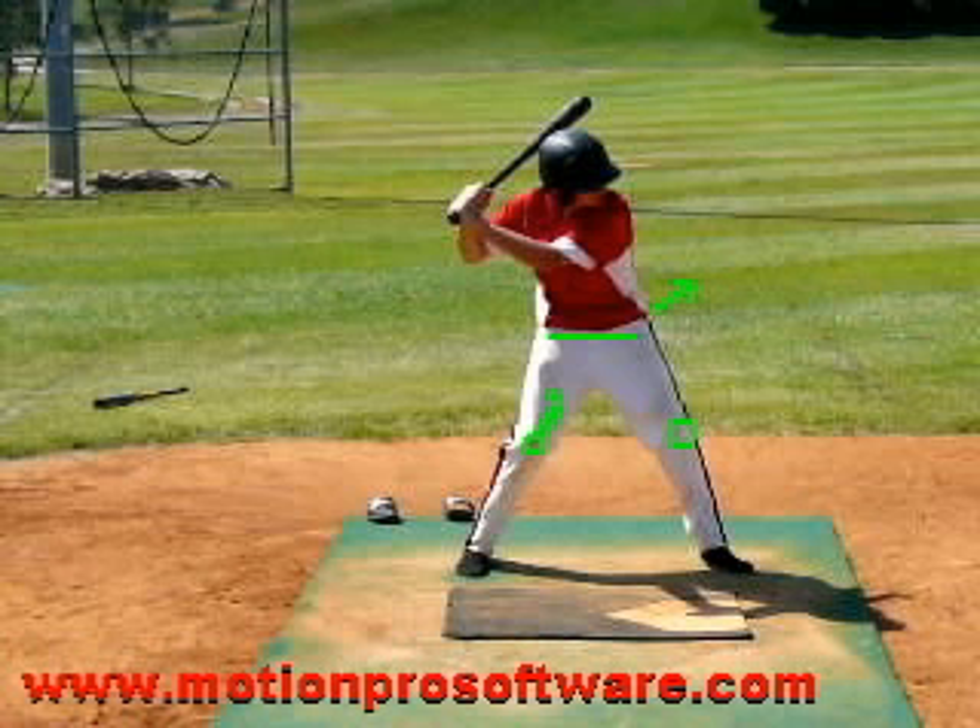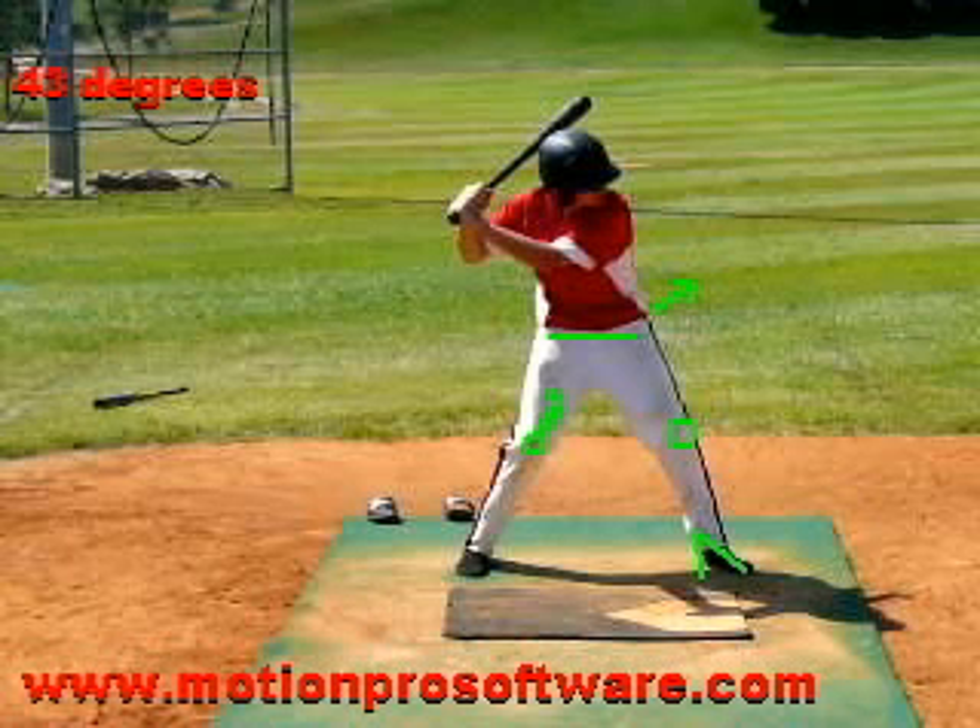The biggest thing I look for with guys in their load is the stride foot. When the heel lands and gets on the ground, that's when the foot is down. The back heel has to be firmly planted into the ground. At that point, I want to make sure we're no more open than 45 degrees. You've done a really good job — even though we're late getting loaded, you haven't made the problem worse by opening up that front foot, which would cause the front hip to leak out quickly.